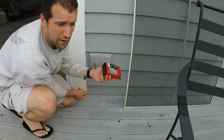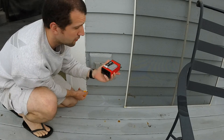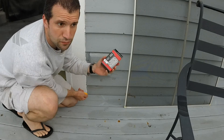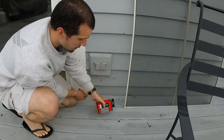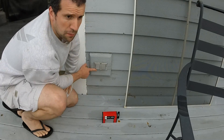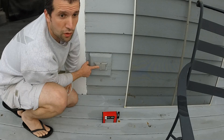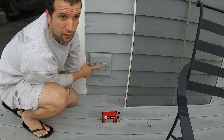I already went ahead and went to Home Depot, but any big hardware store will have something like this. Before you can change these things out, you obviously need to throw the breaker, so we're going to go ahead and do that.